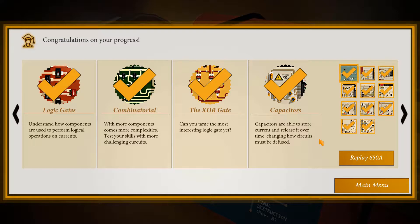Hello again, friends, and welcome back to another chapter of Bomb Squad Academy. We've gone through four chapters so far, and now we're going to move on to the fifth, which is capacitors. Let's get started.